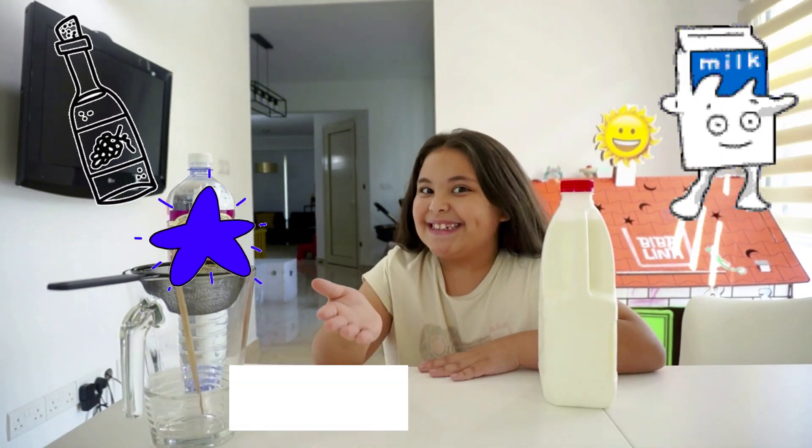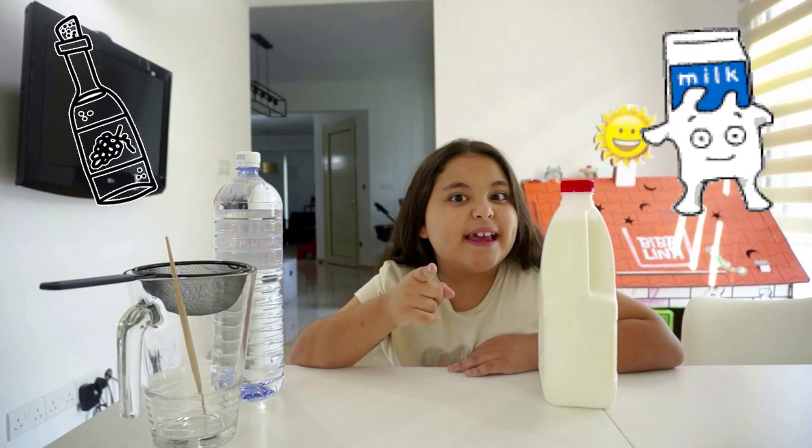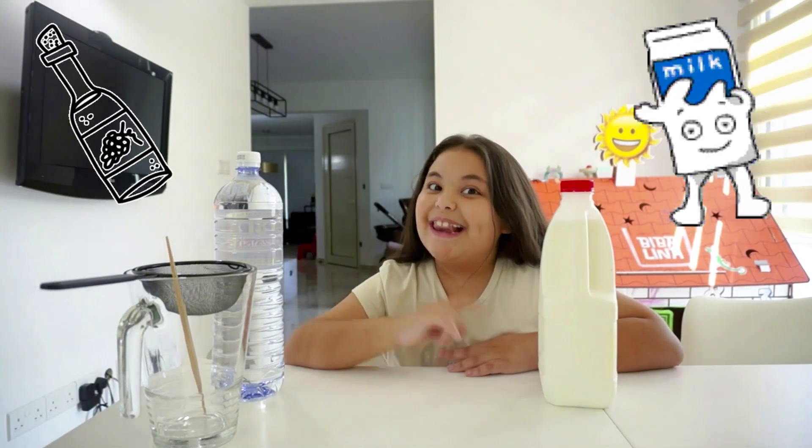You know how easy it is? What if I told you that all you need is milk and vinegar? Let me show you.